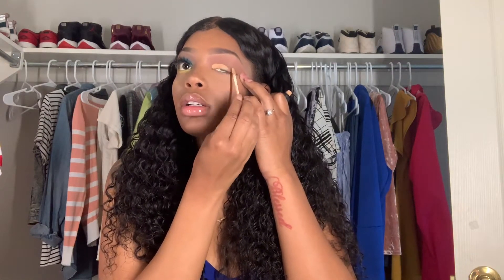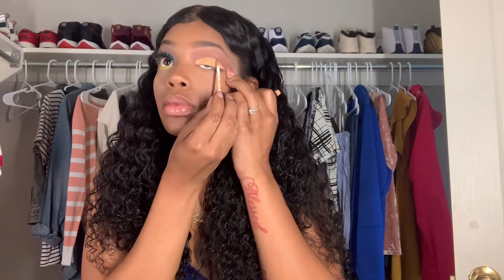I'm going to go in with my concealer and I always use this one brush — a flat brush — because I like to get the color directly on where I want it to go. Now I'm going to go in with my 35B palette and go with this blue at the top and put this towards my inner corner. That is my first color.